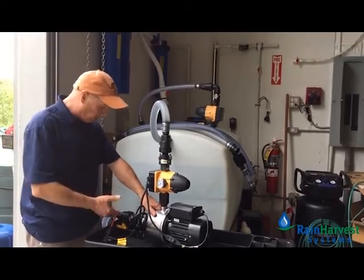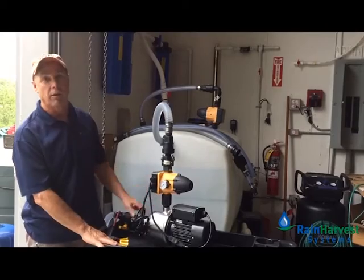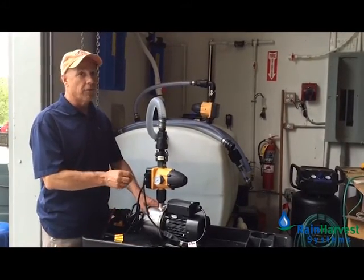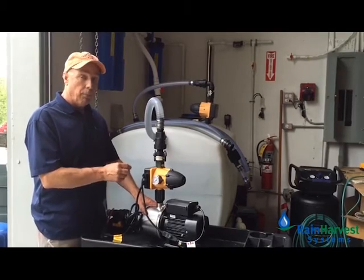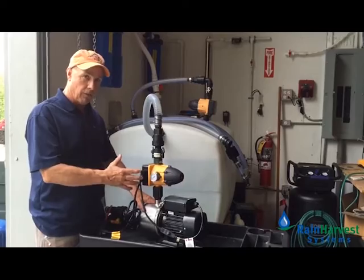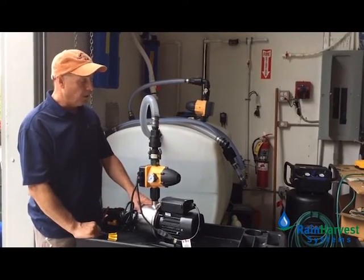The pump continues to run as long as it has water. If you shut off the flow of water for any reason — say your tank runs out of water — it will try to run for a short period of time. But because there's no water flowing through the unit, and we obviously don't want our pump to run dry, it's going to shut itself off within about 20 seconds.